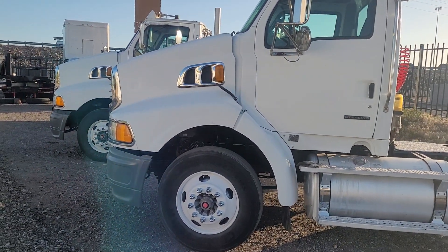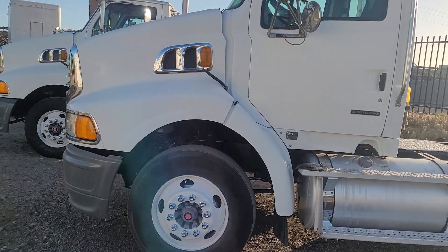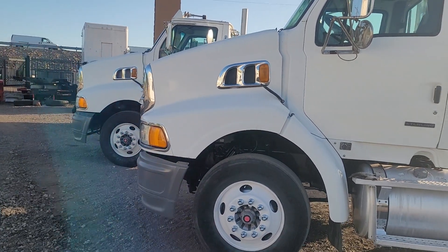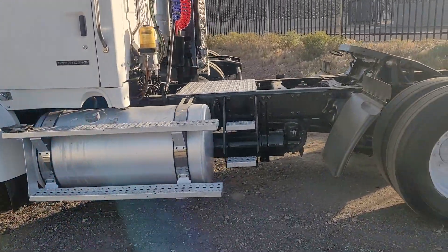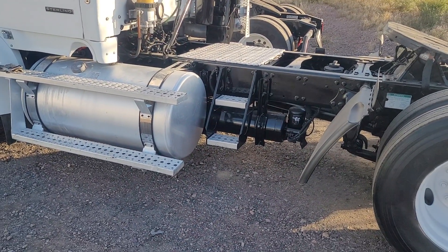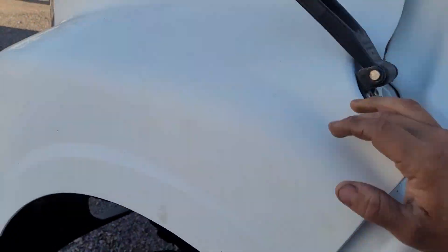These trucks have not been started in about a week since I readjusted the yard. We're going to do a cold start on both, look at blow-by if any, and I'll need to rev the engine in between because of the idle shutdown. Let me start them up on the cold start, let the engines warm up, do a general overview, and then get to the blow-by portion. Let me pop the hoods real quick.